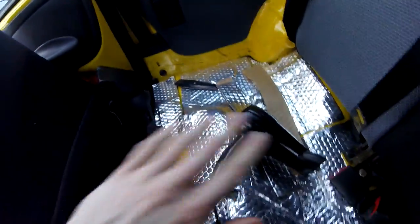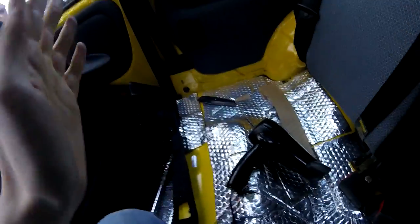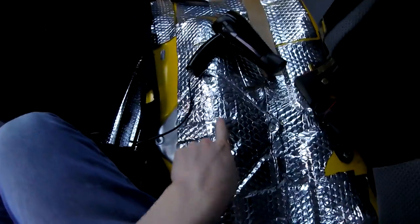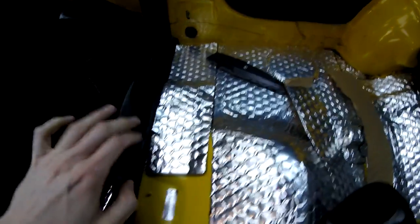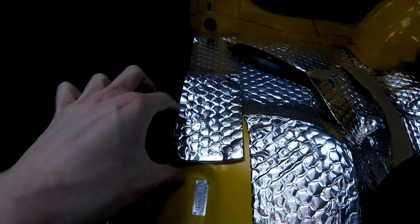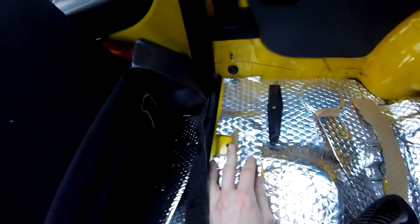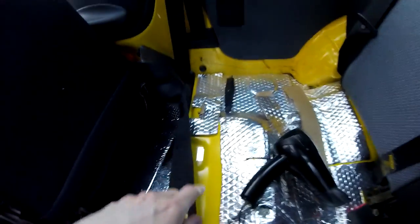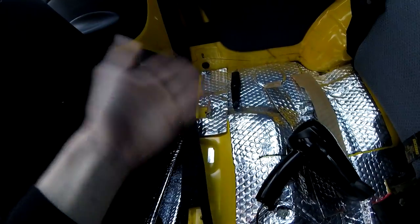It's easy to go very gung-ho and just go, let's just cover all of it. But it's worth bearing in mind you do still need to get to things. Like the big panel here that covers access to the fuel tank — and similarly with this bit here: if you weren't paying attention you would have covered the bolt hole for the bracket that actually holds the rear seat in. Just cut a little flap in there so you can still get a good-sized space for the rear seat bracket. It's got to be function as well as function.